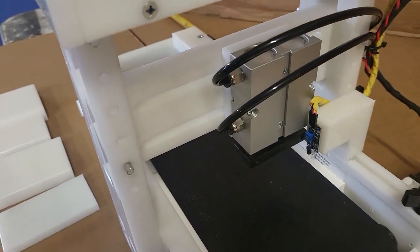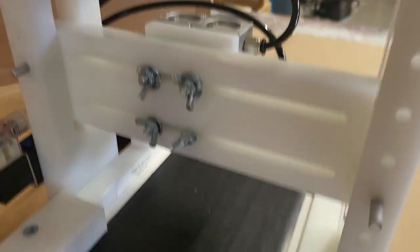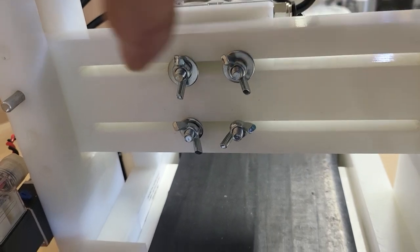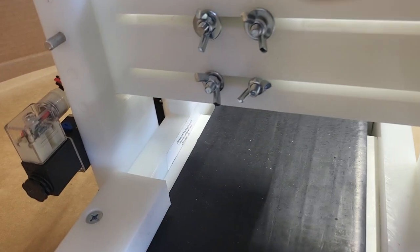Your cylinder is adjustable left to right and up and down. To adjust left to right, you just loosen four wing nuts and your cylinder will move left and right. There are pull pins on both sides that will allow you to go up and down.